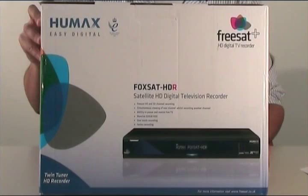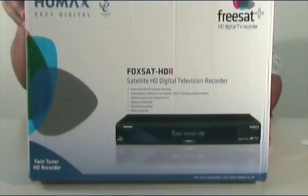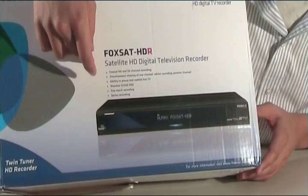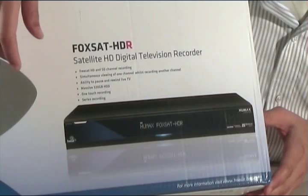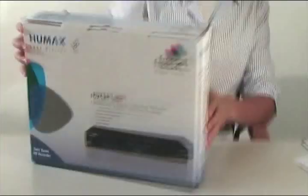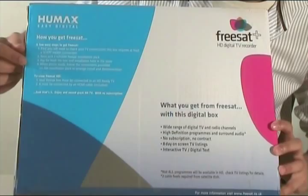Freesat is a relatively new entry into the television platform market and Humax, our device manufacturer, have developed a range of Freesat compatible boxes. This is the first PVR they've made for use on the platform. On the front of the box it tells you a little synopsis of everything it does: HD and SD channel recording, twin channel recording so you can get simultaneous viewing of one channel whilst watching another, the ability to pause live TV, a 320 gigabyte hard drive, one touch recording and series recording. On the side there's another complete list of everything else it does, and on the back there are handy guidelines on how you get Freesat and what you get from Freesat once you've started installing it.